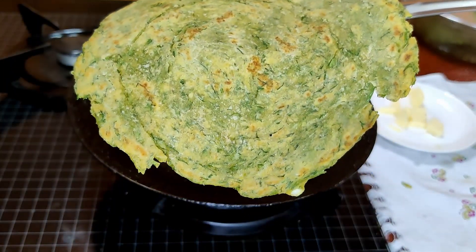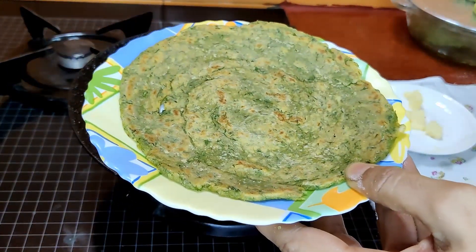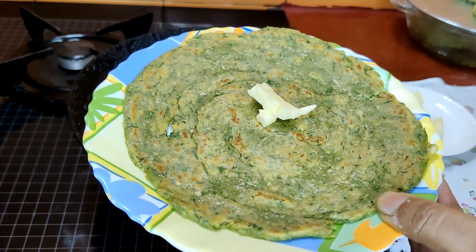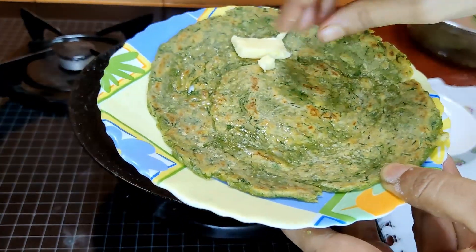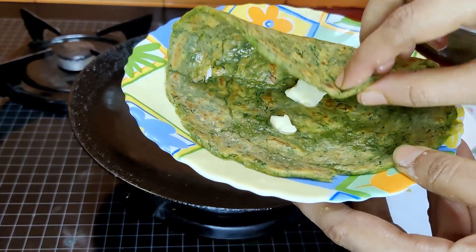Once the paratha is ready, this is how it looks. I'm going to grease it with some butter, which adds a lot of flavor — butter is like magic on parathas. Please do enjoy this recipe and let me know how you like it.